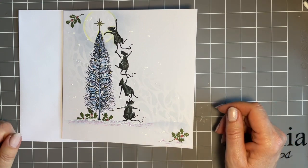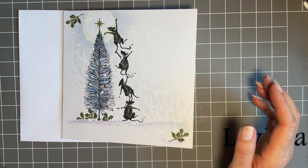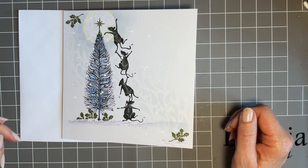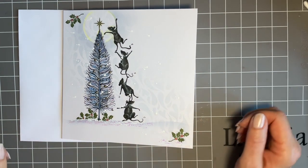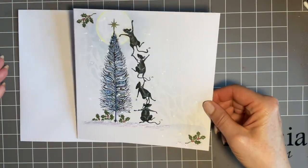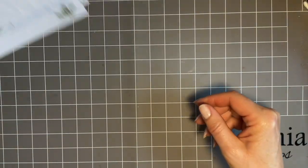Unfortunately, once it got in my head that that's what it was, I just find it hard to see it as a feather now. So I must apologise, Tracy — I know you drew it as a feather and it is a beautiful feather. But we all know my head is a very strange place! So that's what we're going to create, and we'll start with our stamping first.